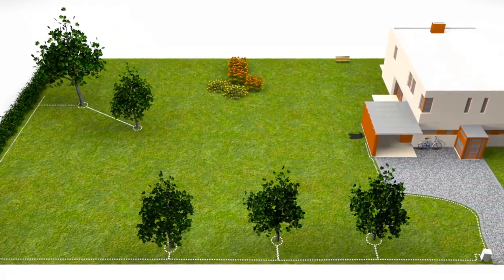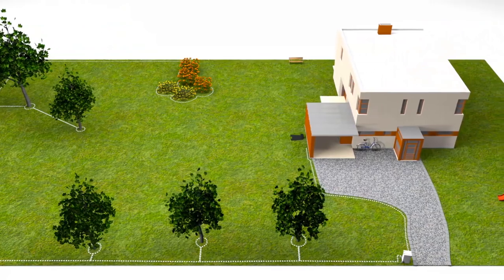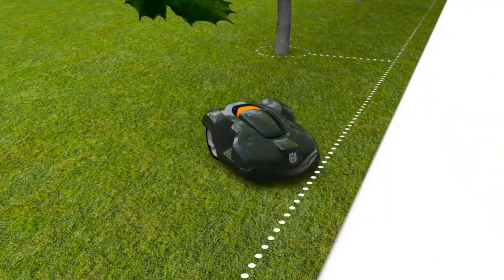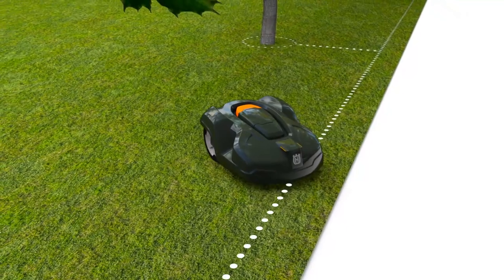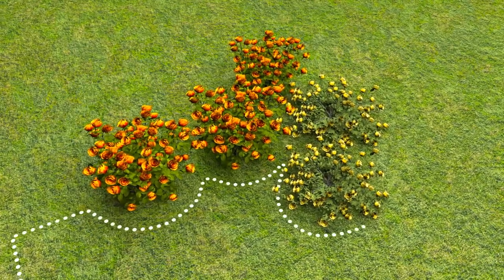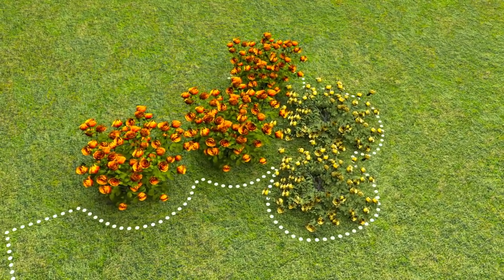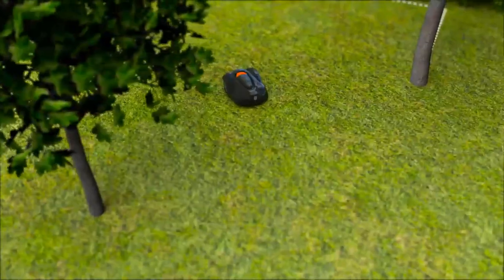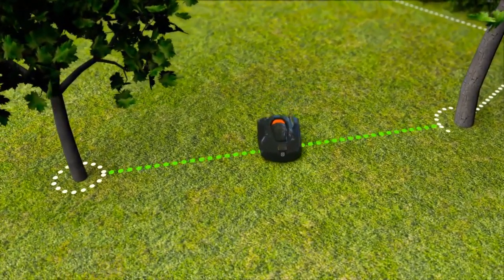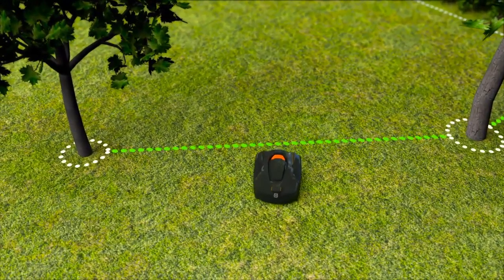The boundary wire is laid around the garden, ensuring that Automower will never work outside this area. The wire can also be placed around flower beds and other areas you don't want to be mowed. When you place the wires close to each other on the way back, the signal is cancelled and the robotic mower will pass. Then, you have created what we call islands.